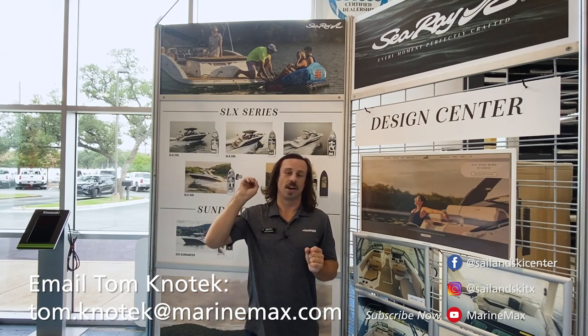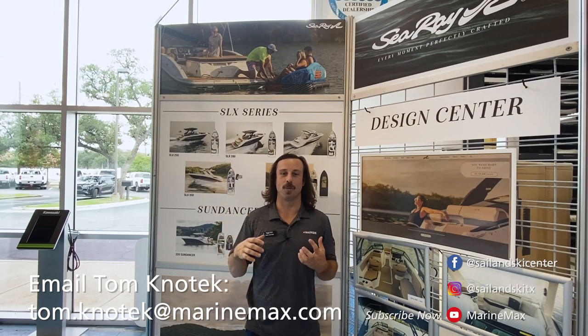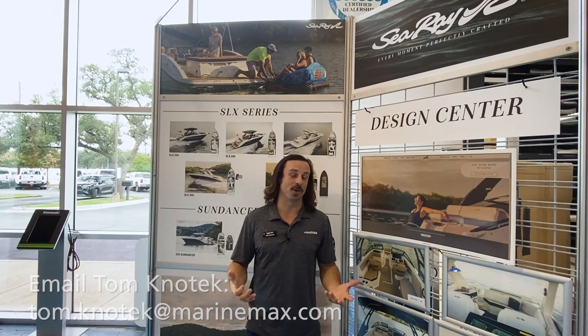Thank you once again. Till next time — catch you here in the showroom, maybe at the Design Center building a cool boat, or on the lake demoing a cool boat.